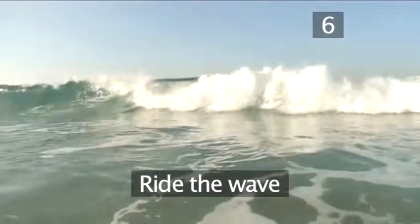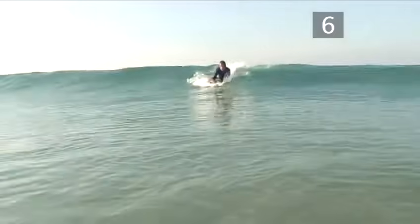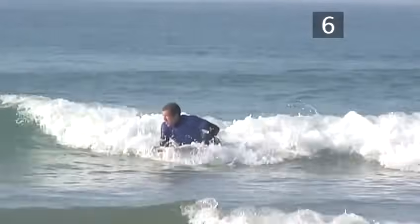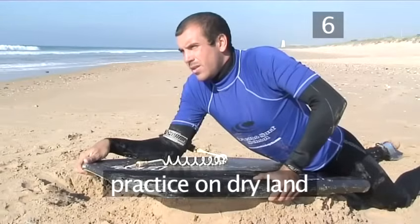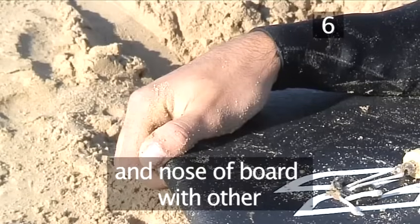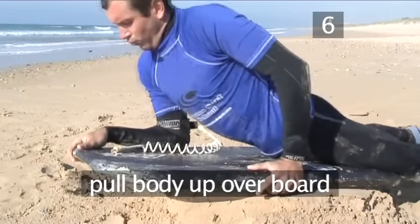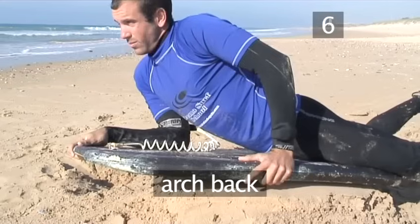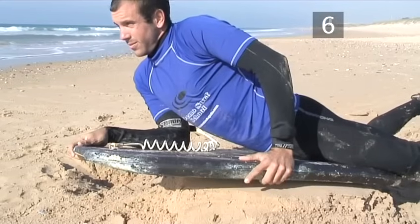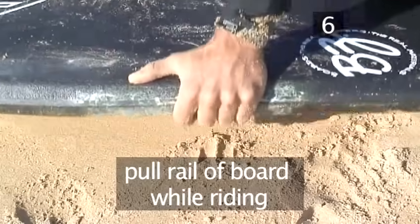Step 6: Ride the wave. Soon you'll be ready to run a trim line — this is riding a wave to the right or left, sometimes in the direction the wave is breaking. Again, practice the skill on dry land first. If you're going to the left, grab the side of the board or rail with your left hand and keep your right hand on the nose. If you're going to the right, do it vice versa. Now pull your body up over the front of the board and arch your back and hold your head high. As you ride, pull up the rail of the board with the hand that's to the side, causing the wave side of the board to dig into the wave. And you're now bodyboarding.